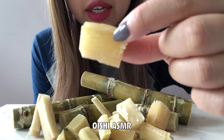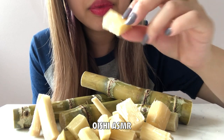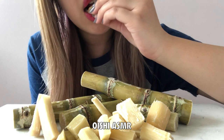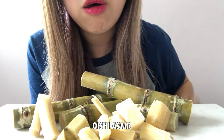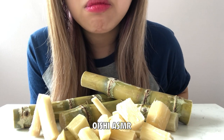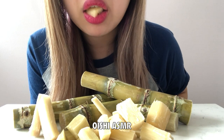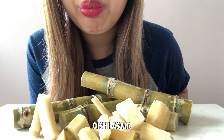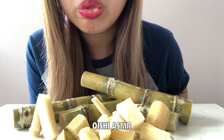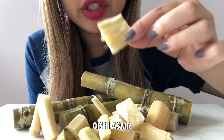So these little cubes were cut out from these. Let's try it. I think you just suck out all the juices.